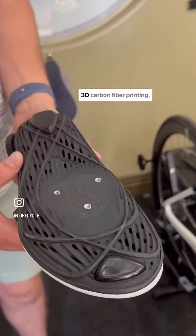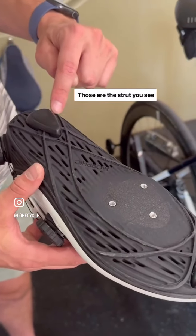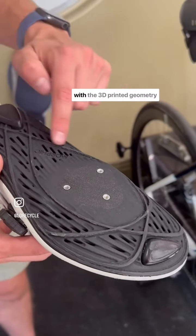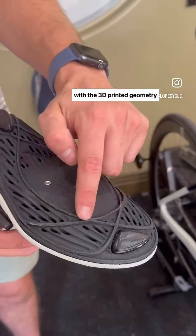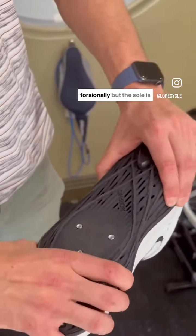which is continuous robotic 3D carbon fiber printing. Those are the struts you see there, which in conjunction with the 3D printed geometry makes the shoe extremely stiff both longitudinally and torsionally.